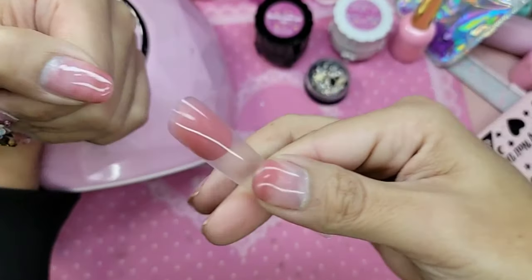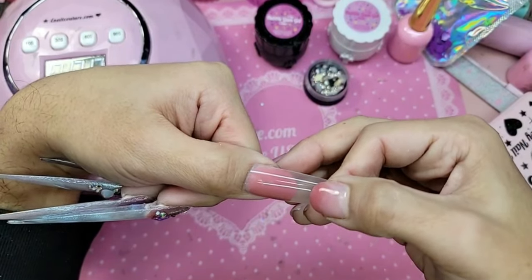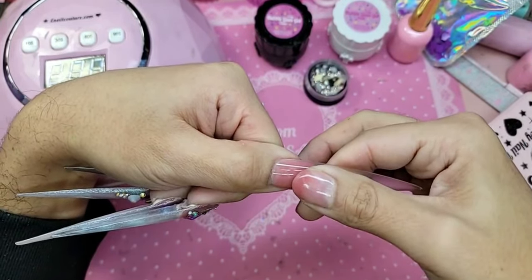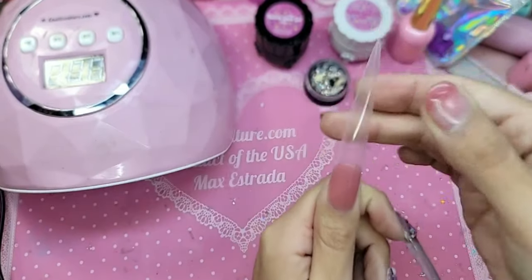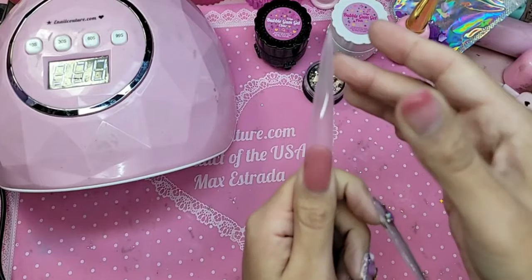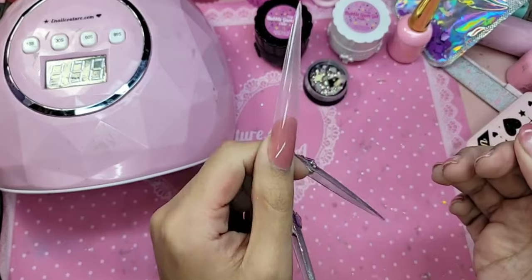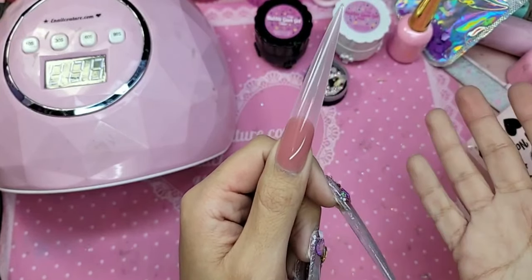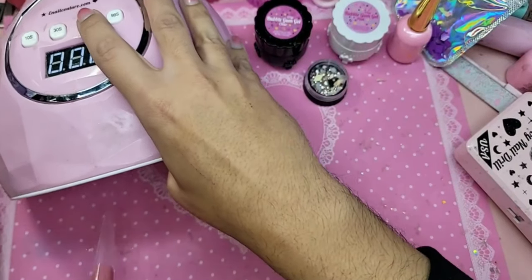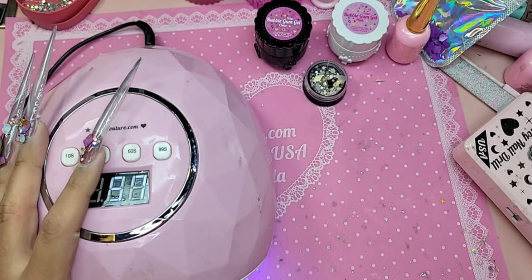So let us apply Miss Bubble Gum Gel with the 10XL stiletto — bubble gum gel in pink. Make sure it's not crooked, it's not twack, and I think that's good. That doesn't move — it stays in place — and now we're going to bake it for one minute. Oh, I'll just call you Miss Kennedy then.